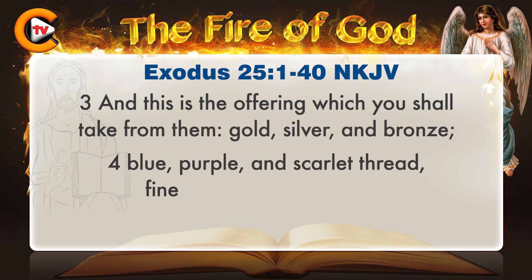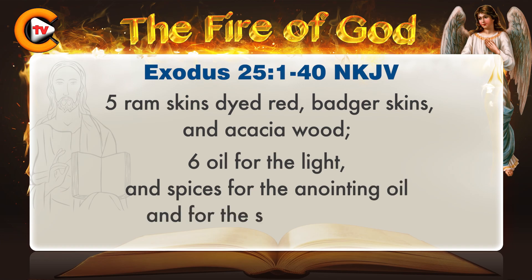And this is the offering which you shall take from them: gold, silver, and bronze; blue, purple, and scarlet thread; fine linen, goat's hair; ram skins dyed red; badger skins and acacia wood; oil for the light and spices for the anointing oil and for the sweet incense.